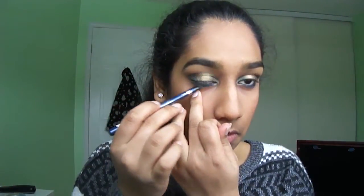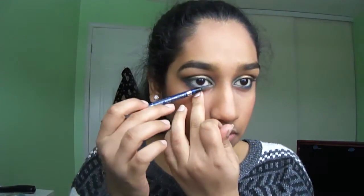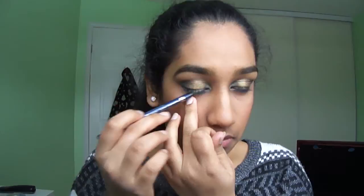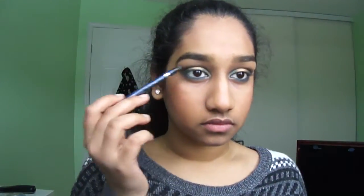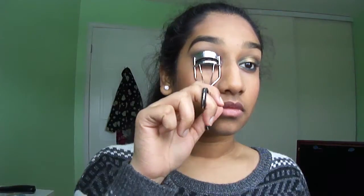Now I can smudge out the lower lash line and the entire eye look to give it a blended look. Here I am curling my lashes and applying my Maybelline Telescopic Mascara.